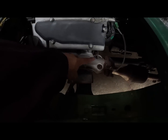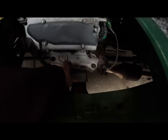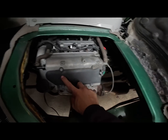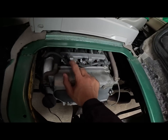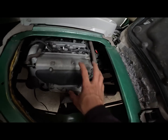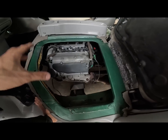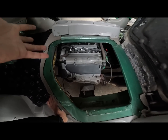Meron siyang insulator para hindi mainit. Then the same time dito sa kanyang exhaust manifold meron din siyang insulator. Nandiyan yung ating ignition coil at saka spark plug. Ito yung ating common rail injector. So PCB bulb. Dito tayo magre-fill ng oil. Yung mga ganitong makina mga call is 3-cylinder 12-volt EFI or electronic fuel injected.